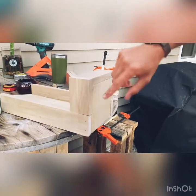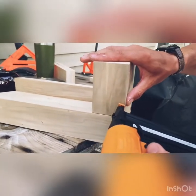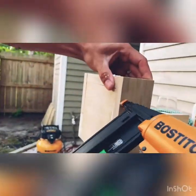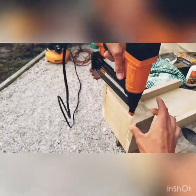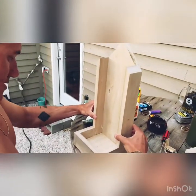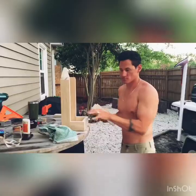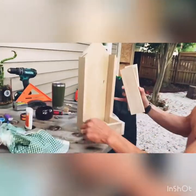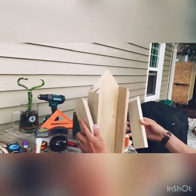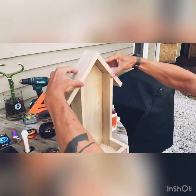We're going to go ahead and put a couple brad nails in just to keep everything together while we dry. It's starting to take shape, guys! We got the salt box in here, we got two pieces cut for the top — just gonna lay them like this, put some glue on.